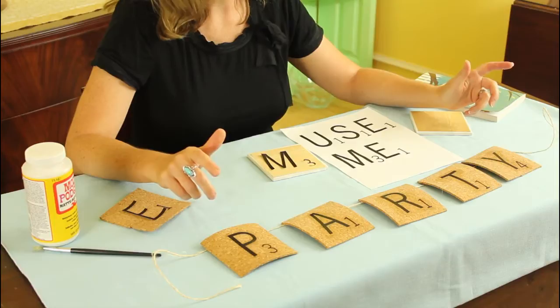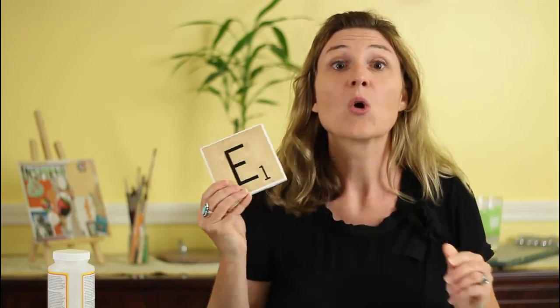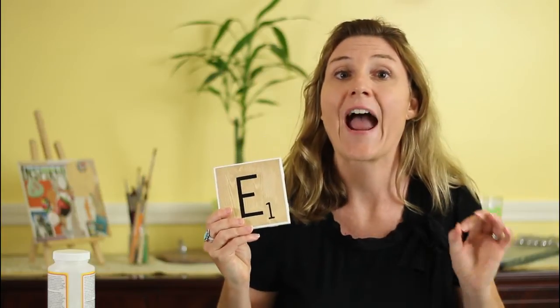Here I've used squares of cork, inkjet printed letters, and Mod Podge. Now you're probably first wondering about the font. I used a condensed news gothic font, which comes very close to the actual game pieces. Then I carefully cut out the letters and applied Mod Podge to the cork, and then again over the letters.